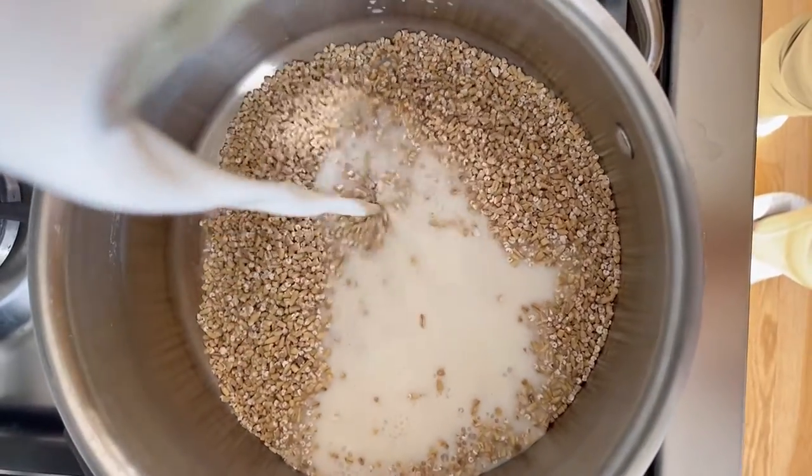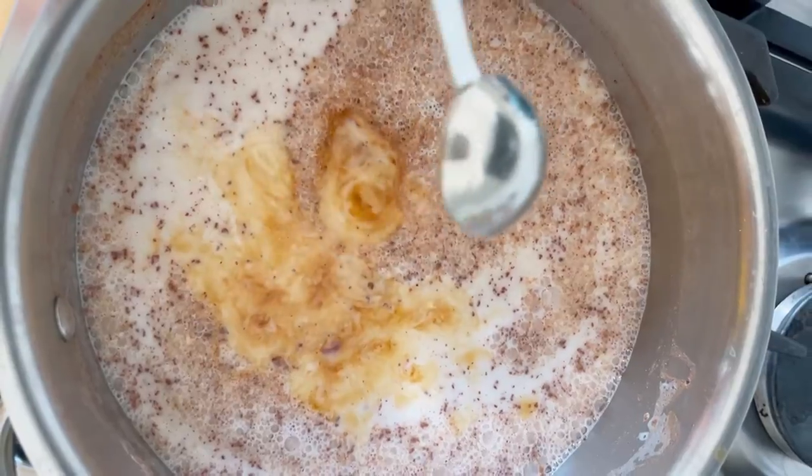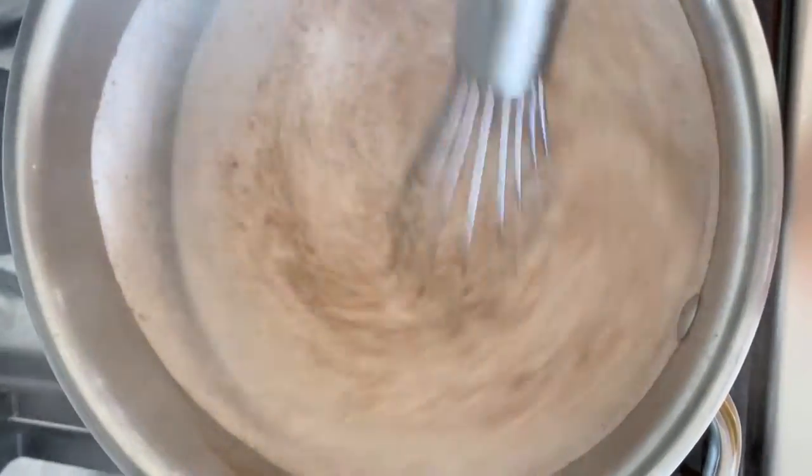The trick is to cook them stovetop in your nut milk just for a minute so they can get slightly soft. For the flavorings, I'm adding ground cinnamon, vanilla, and a little bit of salt.